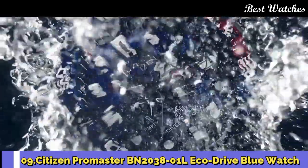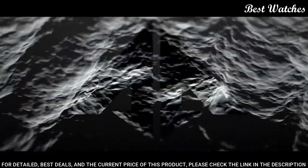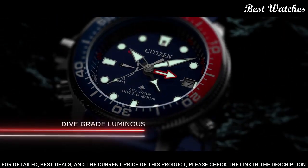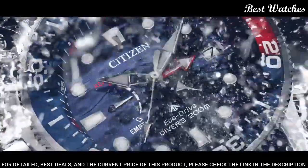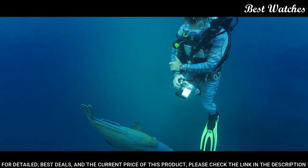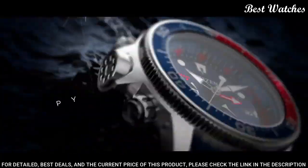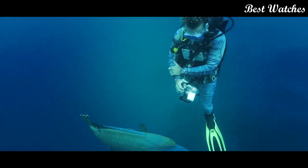Number 9: Citizen Promaster BN2038-01L EcoDrive Blue Watch. Stainless steel case with a blue rubber strap. Unidirectional rotating stainless steel bezel with a red and blue inlay. Blue dial with luminous silver-tone hands and dot tower markers. Dial type: analog. Caliber J250 EcoDrive movement. Scratch-resistant sapphire crystal. Case size 46mm, thickness 17mm, bandwidth 21mm. Water-resistant at 200m/660ft. Functions: hour, minute, second, tachymeter.